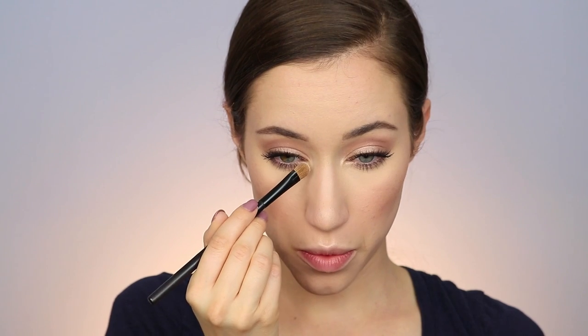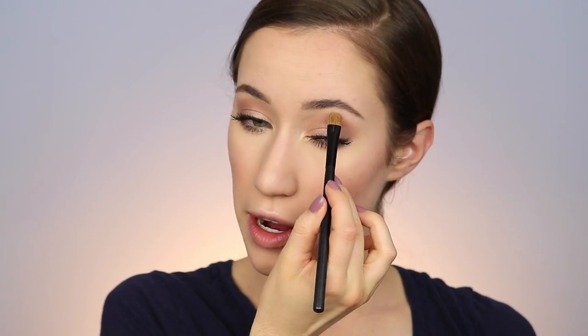For highlighter, I'm going into the Kylie Cosmetics highlighter in the shade French Vanilla — I love this so much. I'm placing that in a C shape on the cheekbone zone, down the center of the nose, on the cupid's bow, a little on the chin, and a little up above. Then taking some for the inner corner highlight as well, popping that in the corner and under the brow bone.